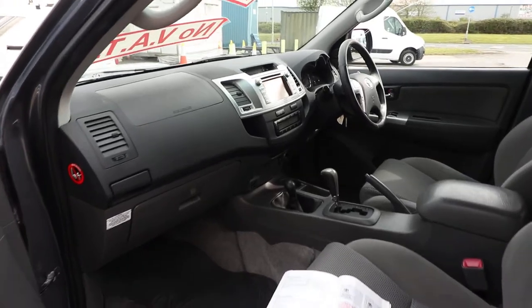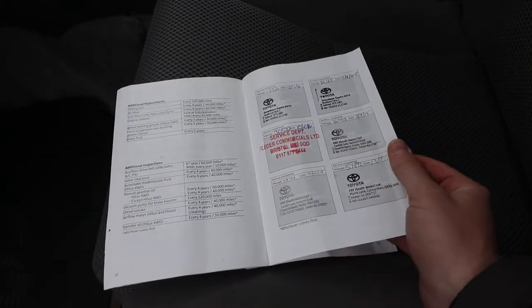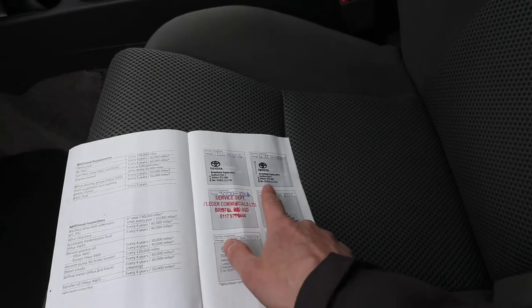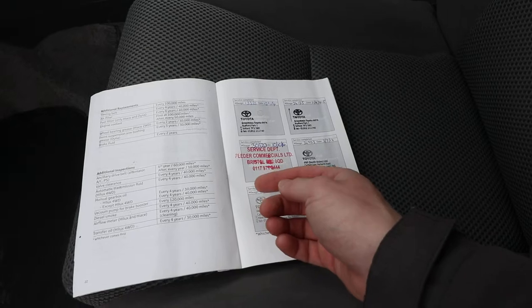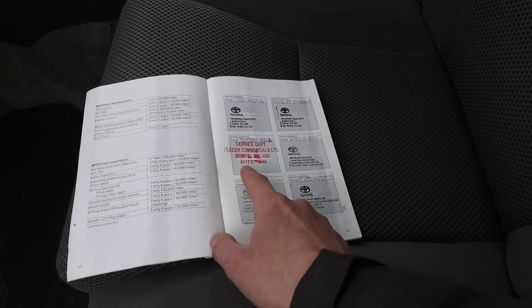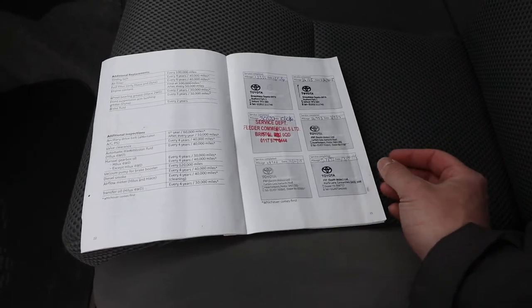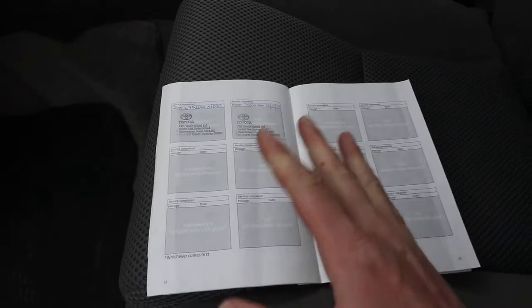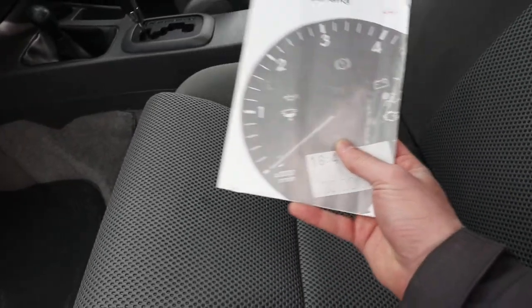Jumping into the passenger side, we can have a first look inside the cab and look at the service book. We've got a really really nice service history with this particular vehicle — as you can see, there are eight services which have been carried out. This is a two owner from new vehicle. The first owner had it serviced at a Toyota dealer in Telford — Feeder Commercials. He then part exchanged it, the second owner bought it from them, and had it really nicely serviced, fairly local to us down here in Wales — five services, all in Toyota dealerships in Wales. Really nice to see a nicely maintained vehicle. Last done in May 2020 at 75,804 miles.